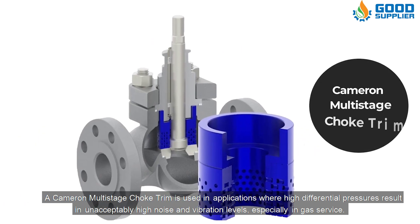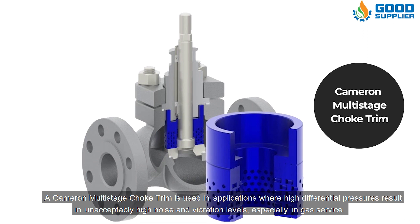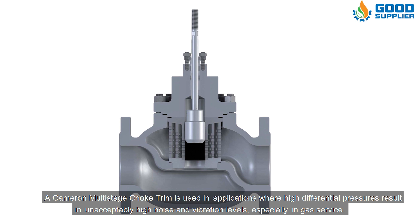The Cameron multi-stage choke trim is used in applications where high differential pressures result in unacceptably high noise and vibration levels, especially in gas service.